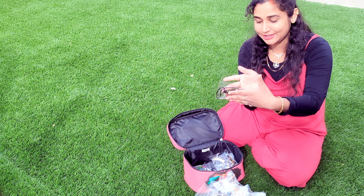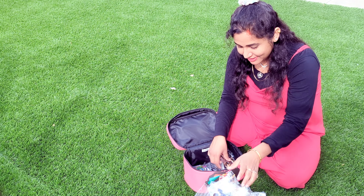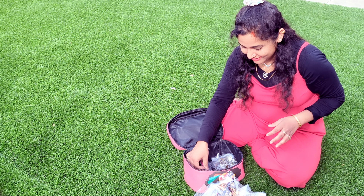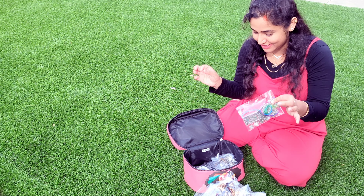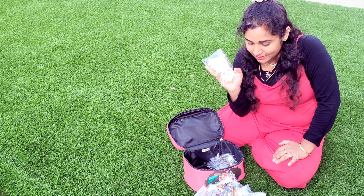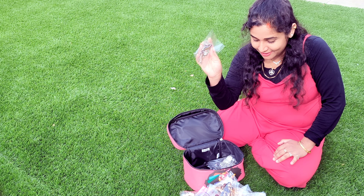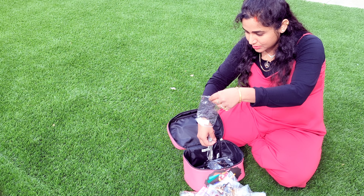This is my necklace set that is black color, this is also a necklace set that is black color, that is also black color. This is also a choker and this is the whole choker set with earrings. And this is also a pearl set which is handmade by me - I made it by myself. And earrings again.